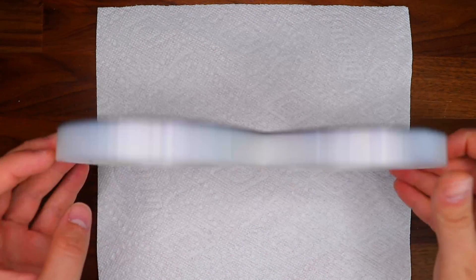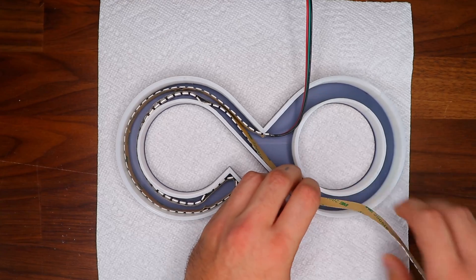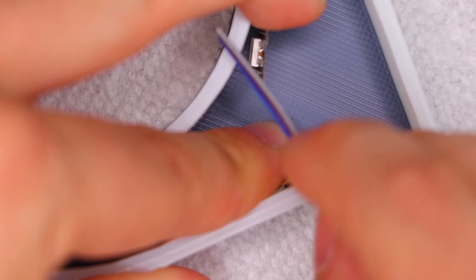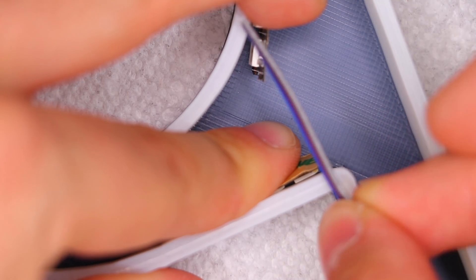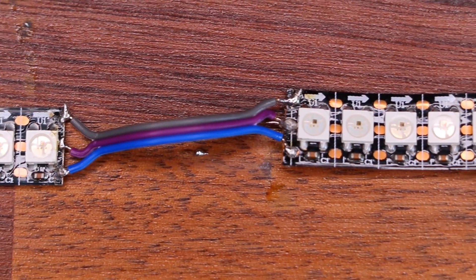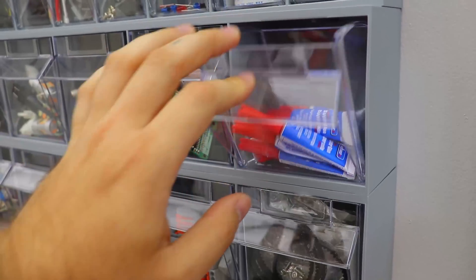Installing the lights themselves is pretty straightforward. I treated the face of the print like glass since it scratches pretty easily, and I cut the strips to size, making sure to leave enough of the copper pads to connect to, so I could bridge a wire over for the lights on the inside of the logo. It's good practice to add hot glue over the solder joints since I'll be bending and moving the wire around.